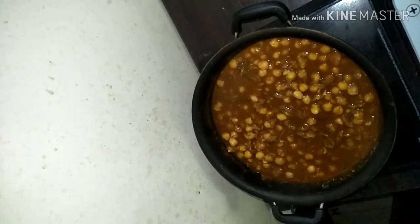Once that's done, add in more kasturi methi and chopped coriander leaves. Your garam garam Chole masala is ready! It goes very well with puri, chapatis, and cumin rice.